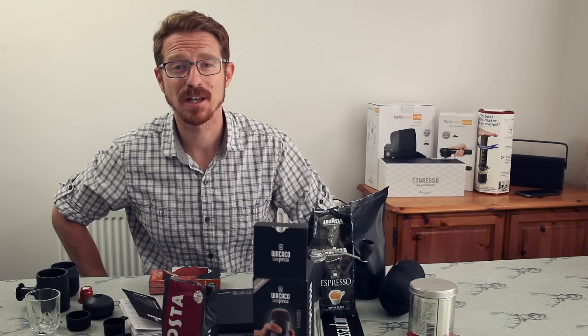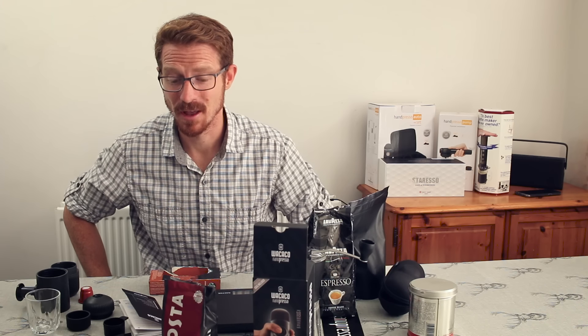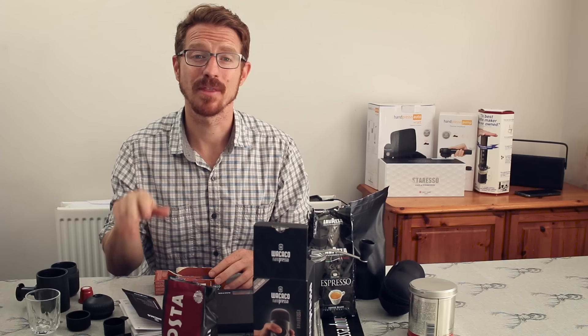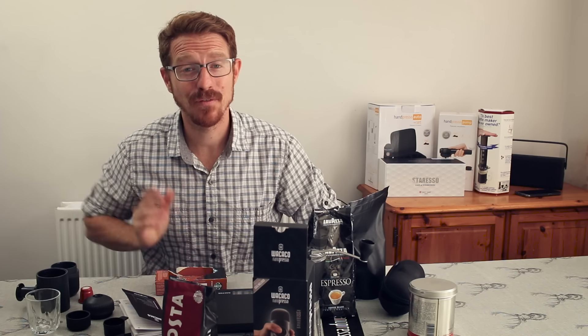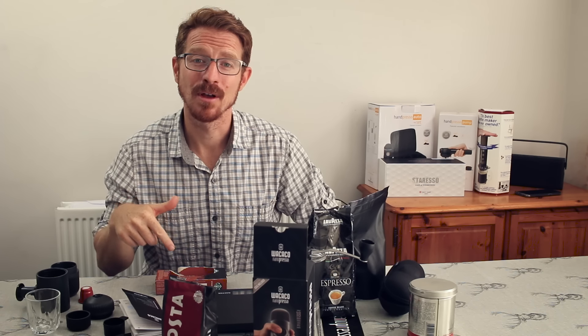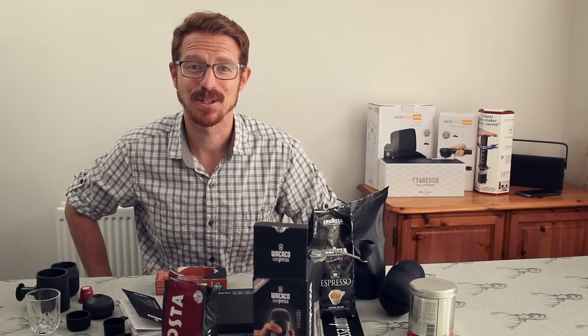I've probably rambled on long enough about this product — you can probably tell I love it. I can't wait to get my hands on the accessories when they're available. There will be a full website review as well, so look in the description below for a link to my website. If you found this useful, please leave me a like or a comment below, and if you want to subscribe, that'd be great too — I'll see you on the next one.